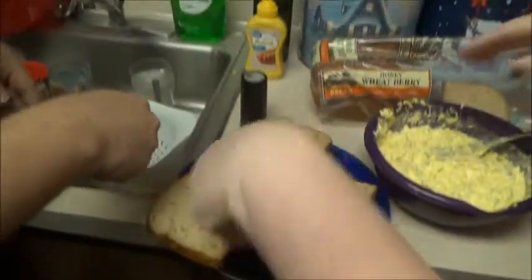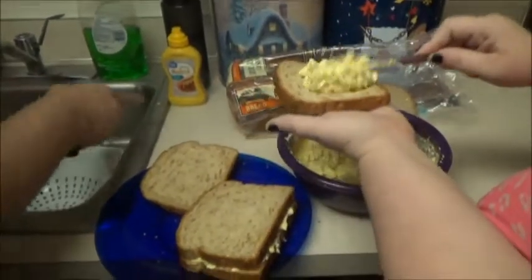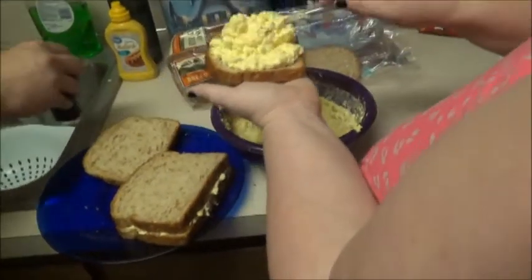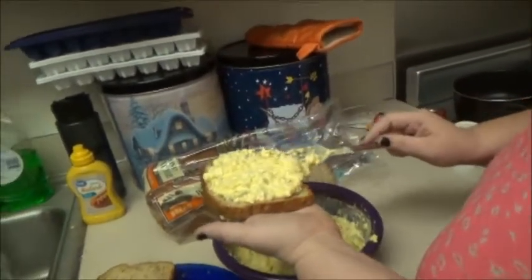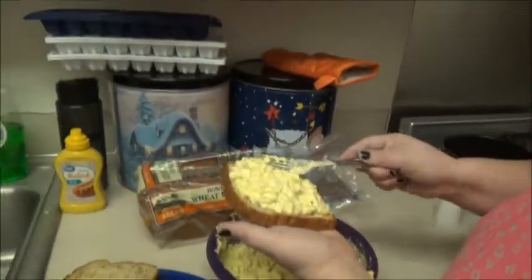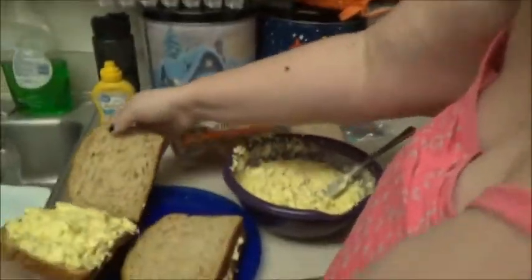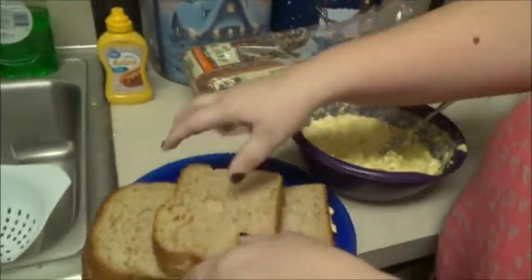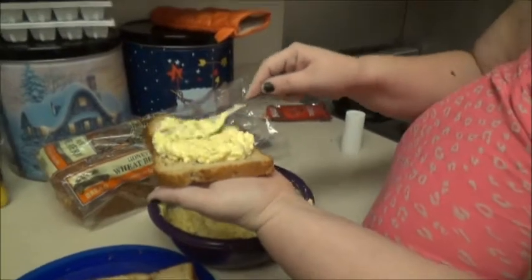We don't take a bite yet — just put it on there and then all of us will try at the same time. We gotta clean that off. Everything we gotta clean. Oh God, that was delicious. You could take that with you. At least it's safe. From when we want to do this again.